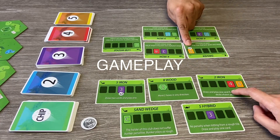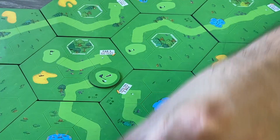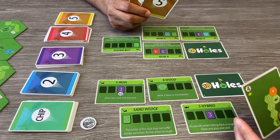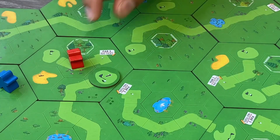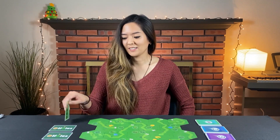Each turn in 18 Holes consists of players simultaneously selecting golf clubs and drawing shot cards to hit their ball closer to the green. First, players choose one of their face-up club cards to play this turn. When a golf club is used, it is turned face down and may not be used again until all other cards have been used. Alternatively, players may use any card to move one hex, unless they're in a bunker, or they may skip their turn and reset their hand.